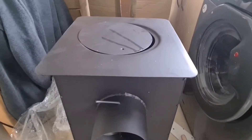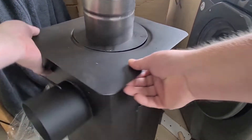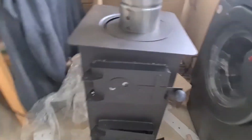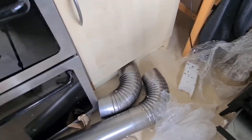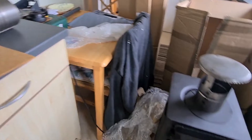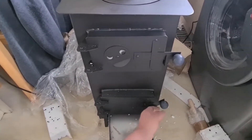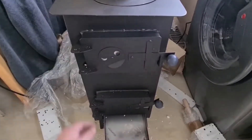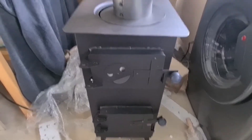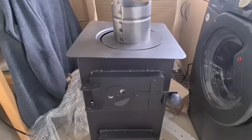Let's look at the bits that have come with it shall we? So up there we have two 90 degree angle bits and three pieces of tube. I've ordered some fireproof cement or putty to join the pipes together, and I've also ordered a bracket just to keep the flue away from the outside of the greenhouse when I fit it.